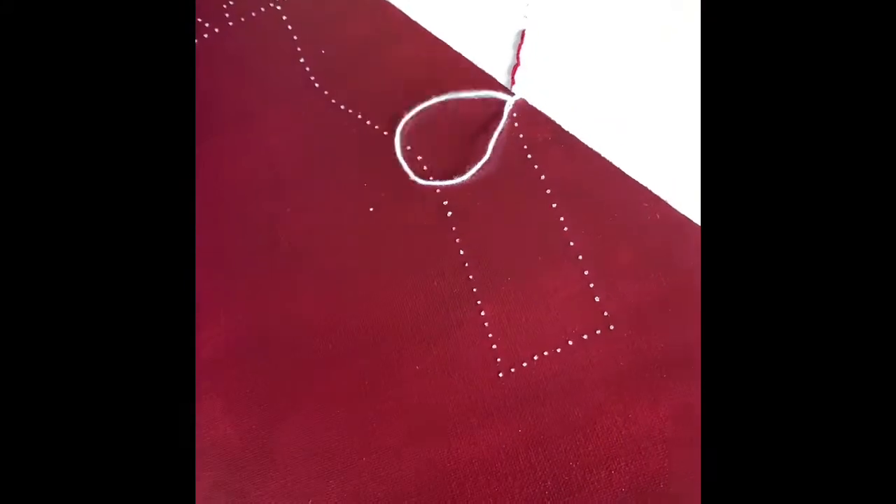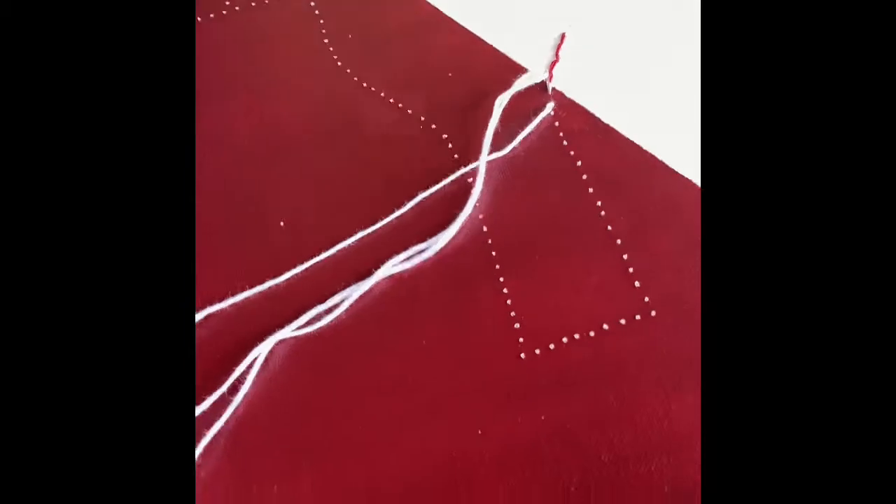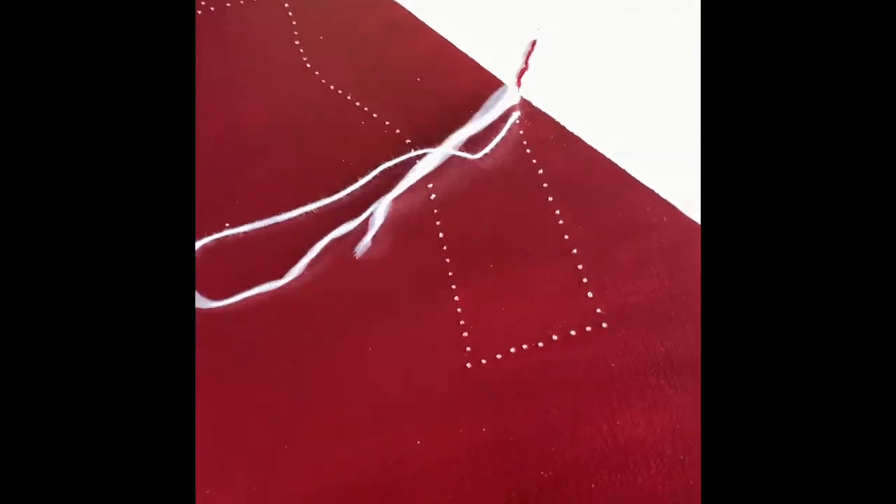We're going to show you here what it looks like when you stitch on the painted side of the canvas. Go up, down, leave a space, and go back.